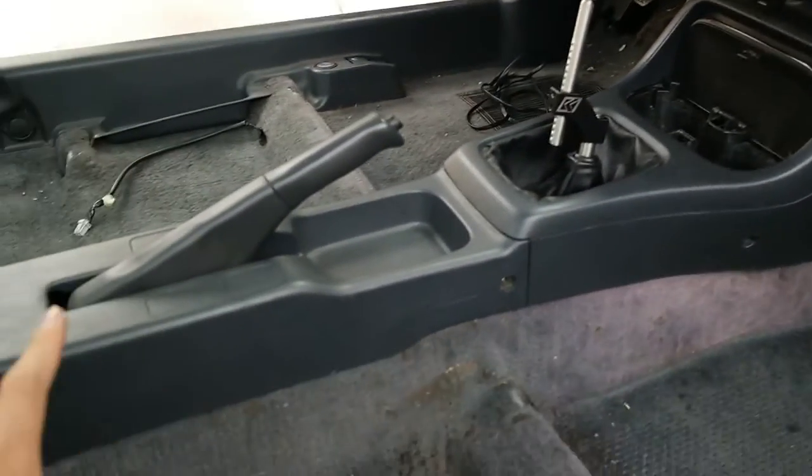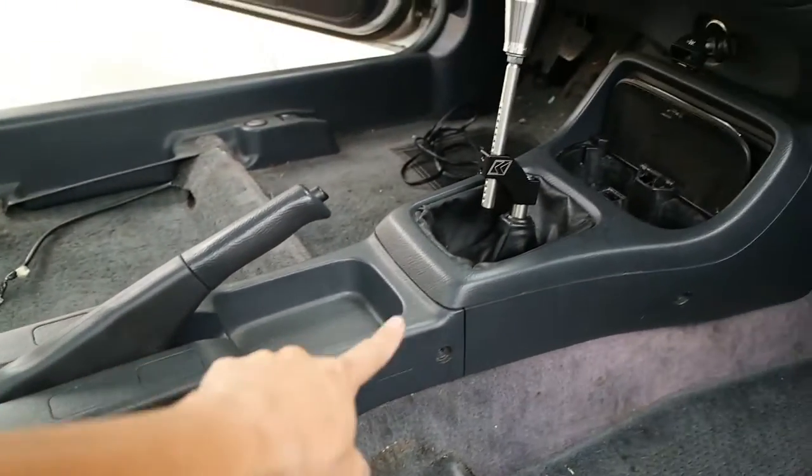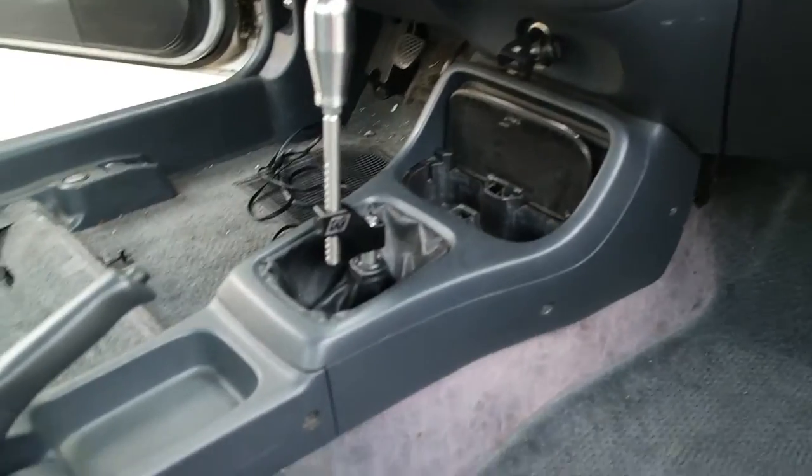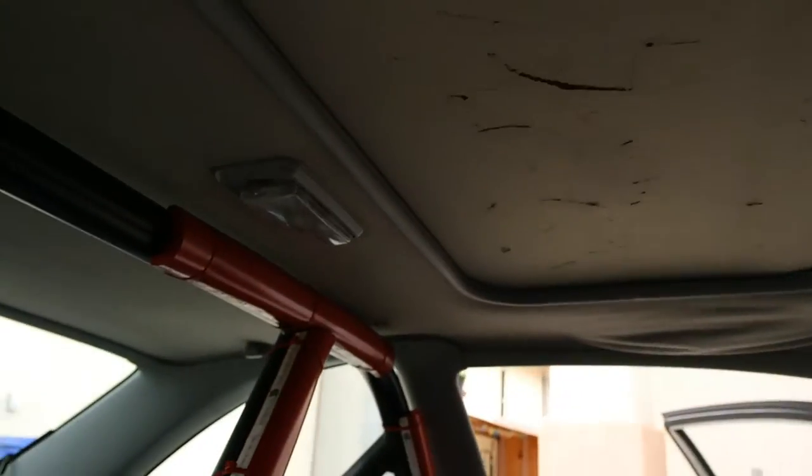I'm going to get started by taking out the seats. I got my seats out. Now we'll just have to take off the center console and take out the K2 shifter because it's in the way. I also got to unbolt my roll bar to slide the carpet under. And after that, once I take the roll bar out, I'm going to take out the headliner.